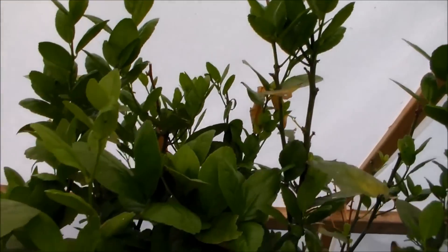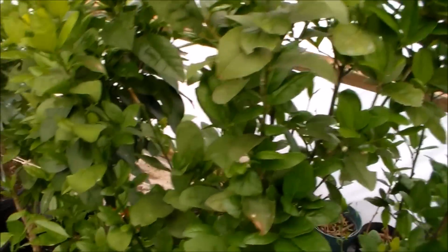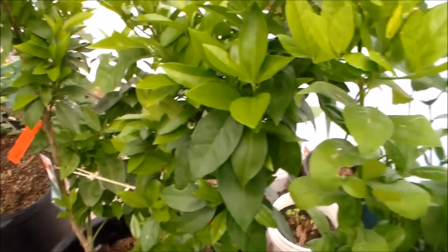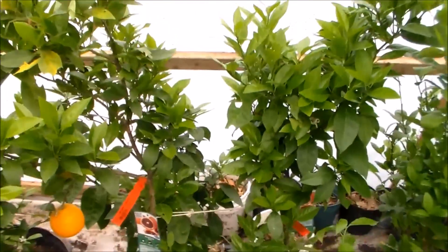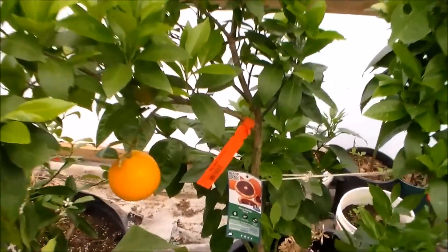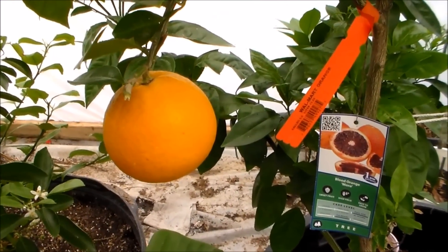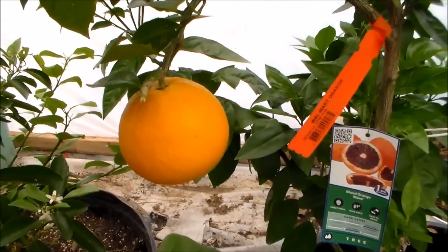All new growth on it. And then this one right here is from seed, so I don't know what it is. Here's my blood oranges — I just picked one this morning and it was really bright. If y'all are on Facebook, check it out on my page.